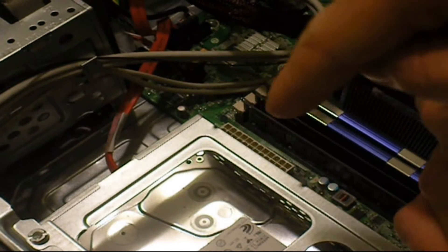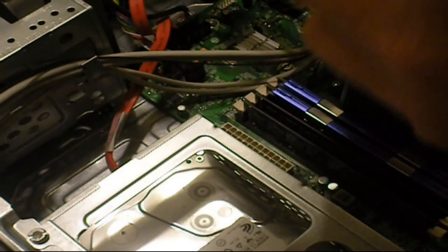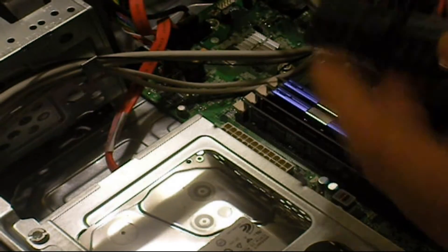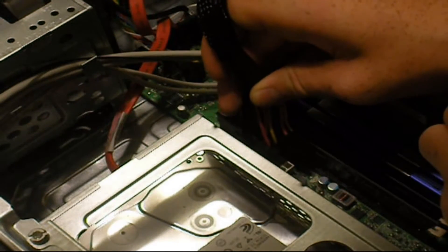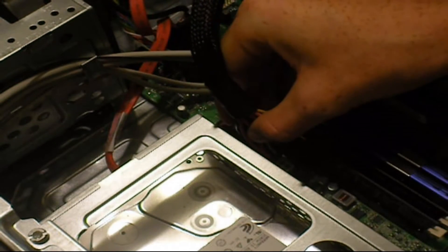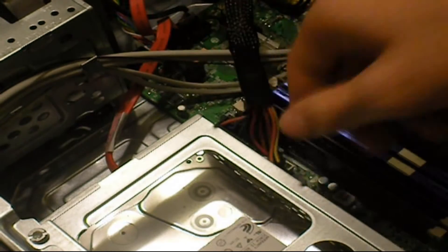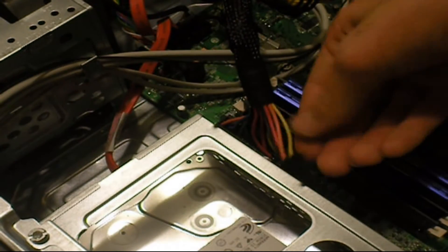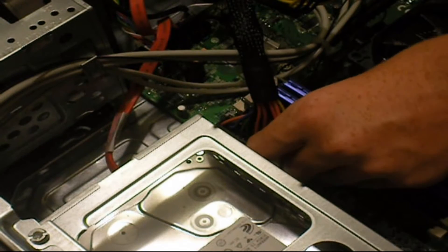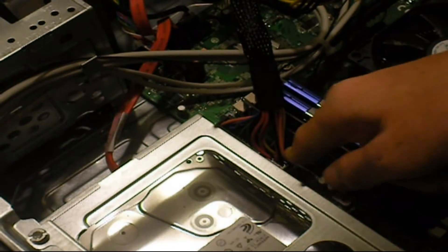Now plug everything back in. Right there is my motherboard connector — it's going to be a 20-pin or 24-pin depending on your motherboard. I've got a 24-pin; my previous cord only had 20 pins connected, which I found interesting. Push it in carefully, make sure it's fully seated, and don't bend your motherboard. Make sure the clip on the connector is facing away from the motherboard, and also plug in the 4-pin connector.